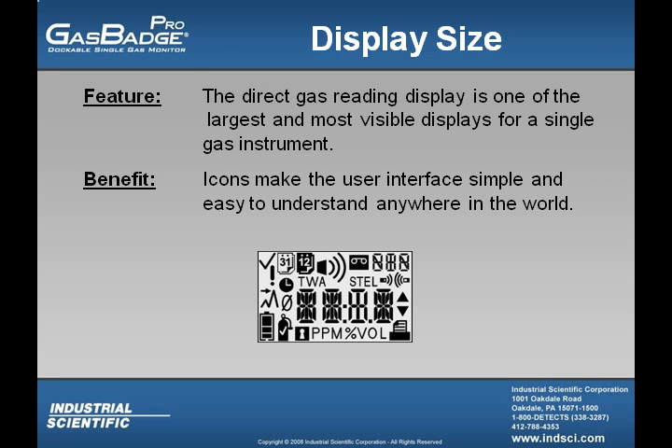The display of the GasBadge Pro is one of the largest and most visible displays for any single gas instrument. It uses icons, making it easy to use anywhere in the world.